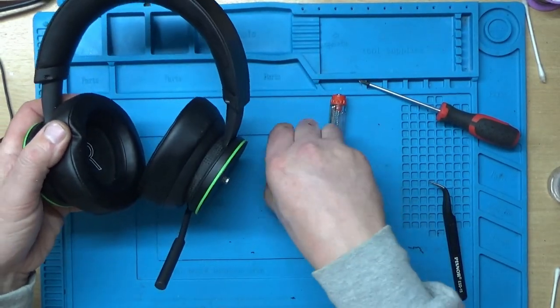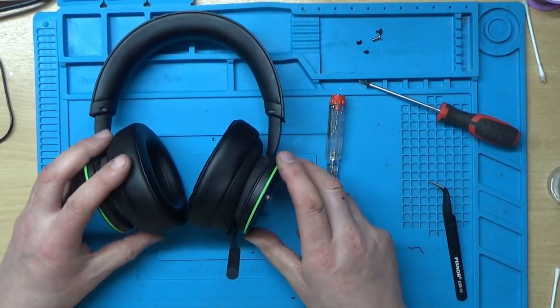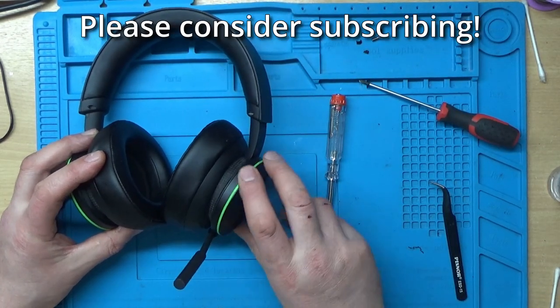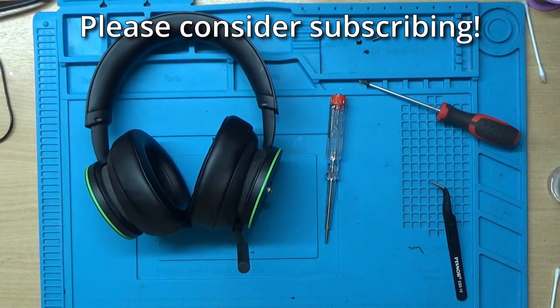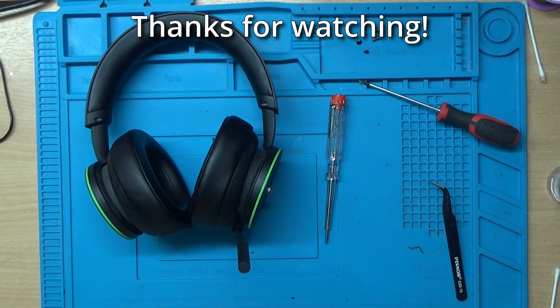A bit of an unexpected repair, but at least it's functional again. If you found that useful, please give it a thumbs up. If you want to see more like it, please subscribe. Any comments or questions, leave them in the comments section below, and as always, have a great day — thanks for watching.